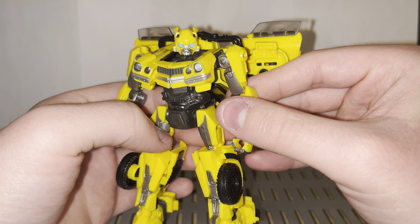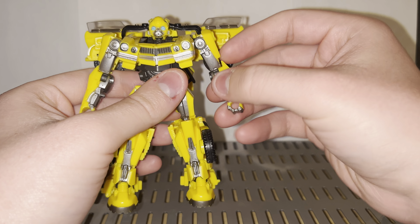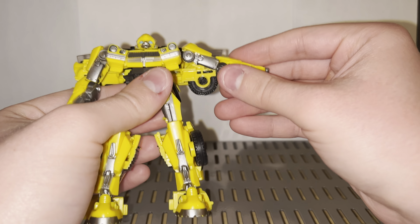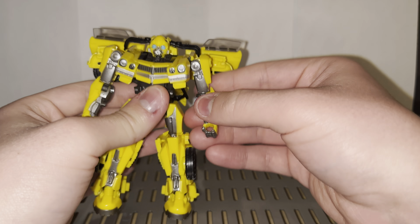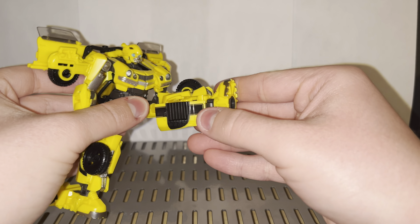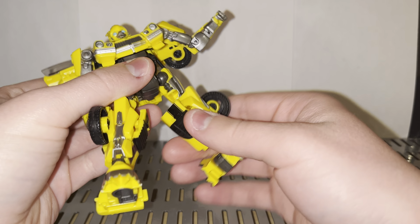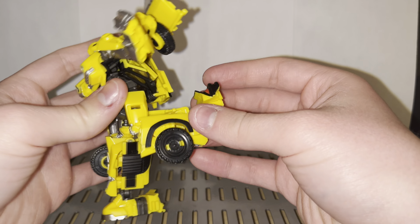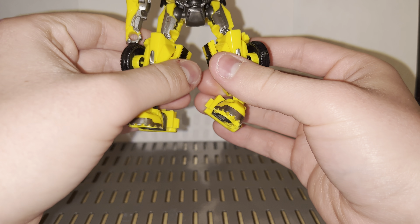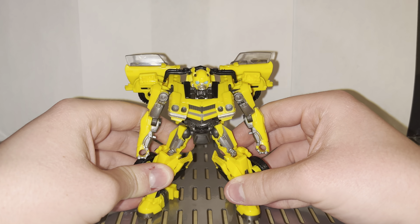The head is on a ball joint — rotates all around with a little bit of up and down. The shoulders are on ball joints and go out and rotate 360 degrees if they don't bump into the back kibble. There's an elbow swivel and a 90-degree elbow joint but nothing at the wrist. There's a waist swivel on a mushroom peg. Hips go forward and back, out a decent amount. There's a thigh swivel, a single-jointed knee going about 90 degrees, and the foot has a swivel as well as a pivot.